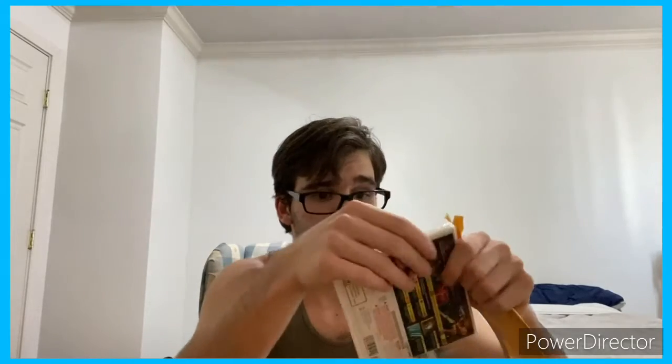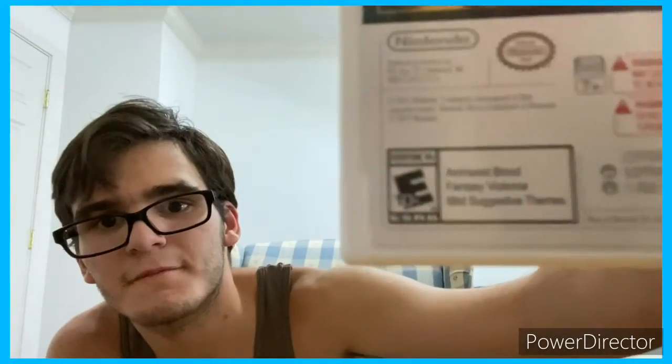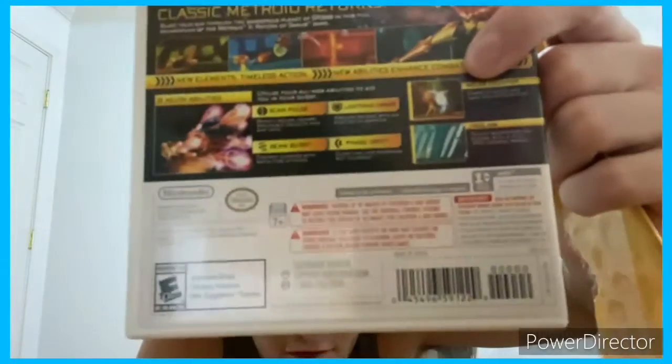Here you go. It's a game. Amazing, right? It's got the back — if you can see that. I tried this last time but the light just reflected. Let's just unwrap this part. That is a cool box. I didn't know that a box already did that — it looks like it shines a bit. It's at least an E-rating. It's got animated blood, fantasy violence, and mild suggestive themes.